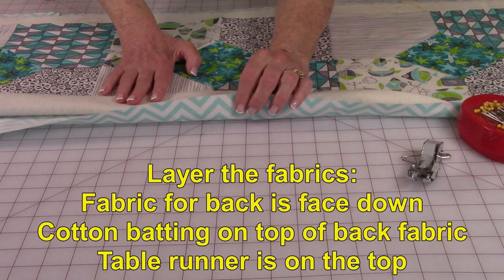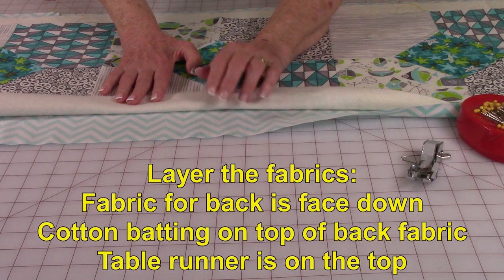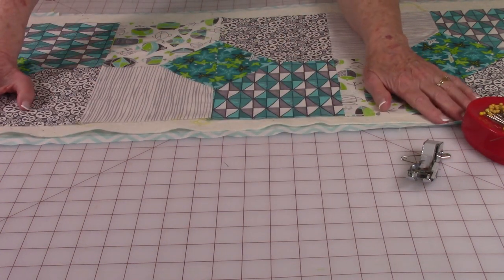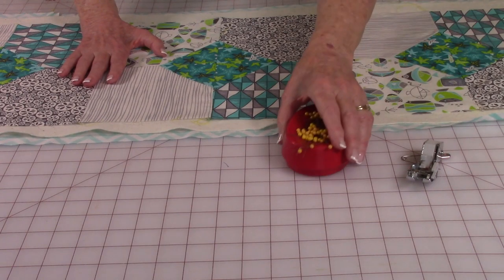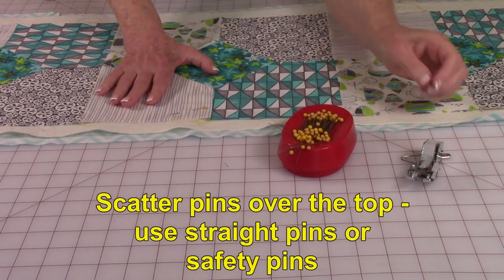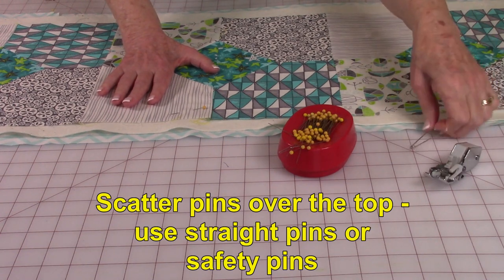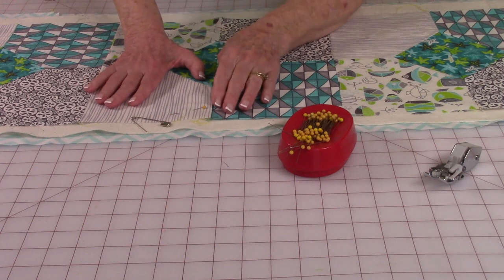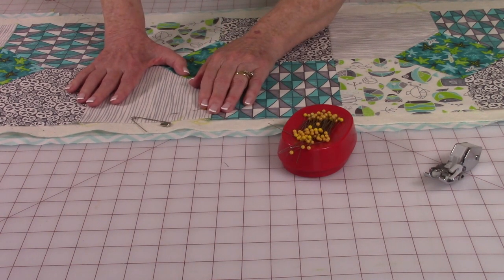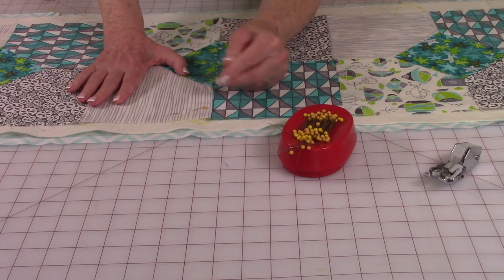Place the fabric for the back of the table runner front side down — so you're looking at the back side. Then add your cotton batting, and then your table runner top. Pin all of the layers together using either straight pins or safety pins. Because this is small you can use either one, but for a large quilt I would not recommend straight pins.